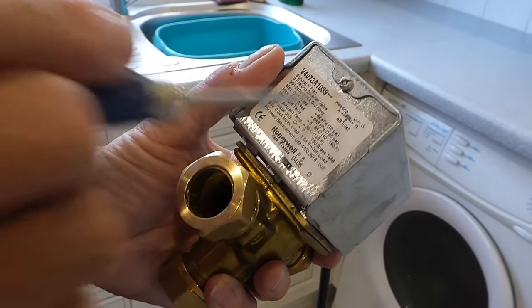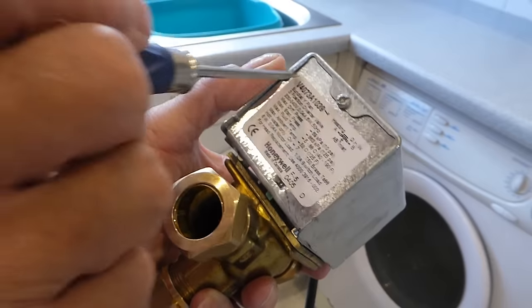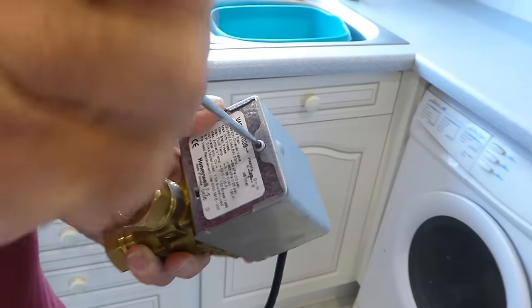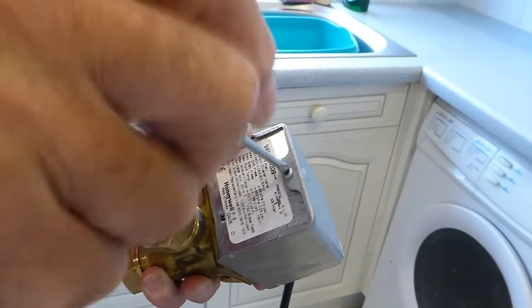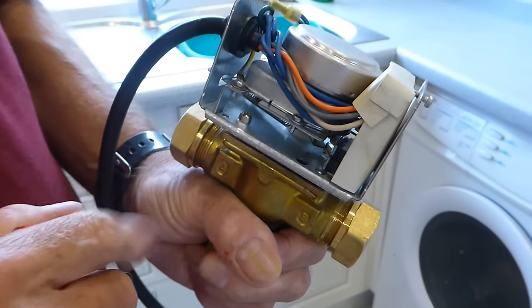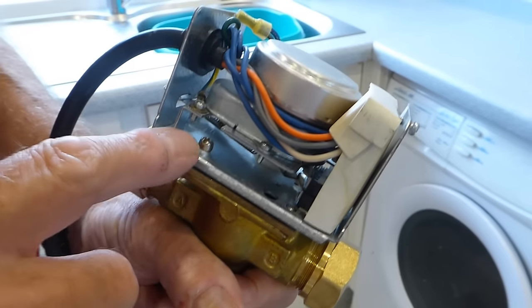At the back of the valve, usually where the writing is, you'll see a screw that holds the cover on. Just undo this screw — you don't have to undo it fully. It's come undone a few turns and the top will come off, usually just lifting away, exposing the valve. Once you have your cover off, you'll find there are two screws that hold the motor to the body of the valve.